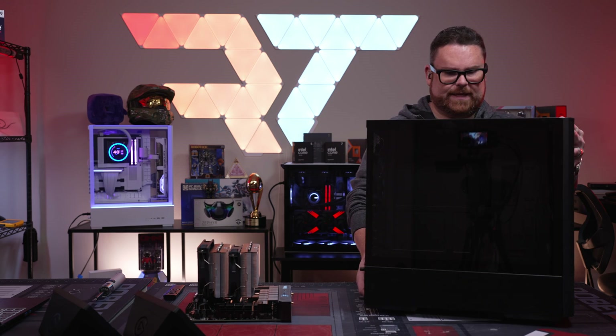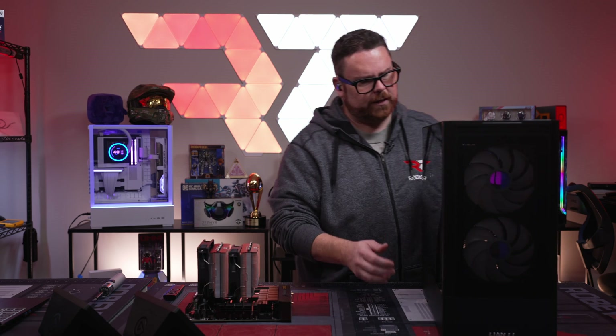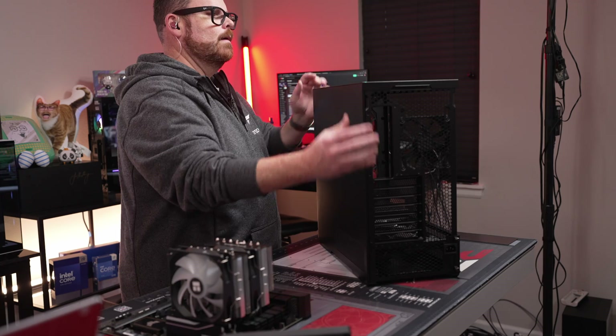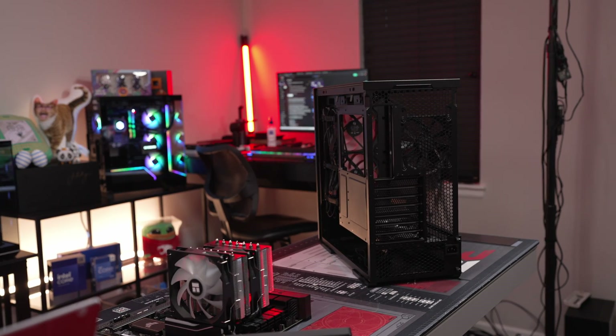This thing is not light — it feels super solid for what is essentially 90 bucks. The case itself is really nice. The PSU goes in kind of a weird spot.